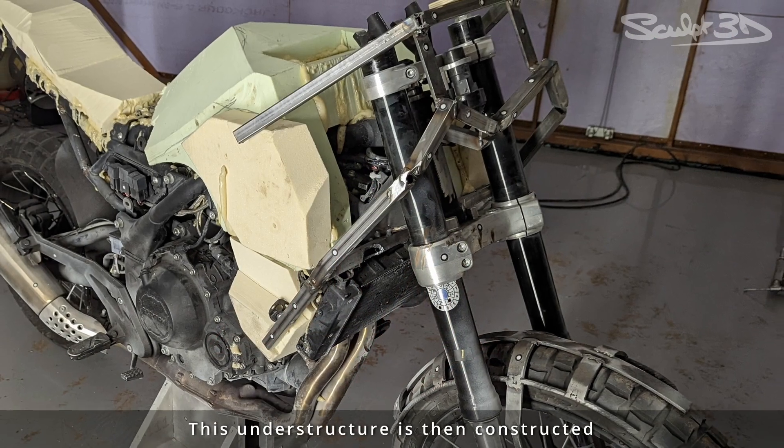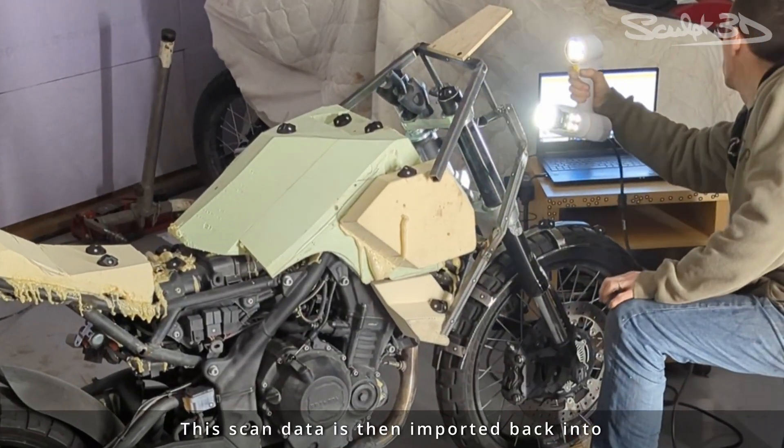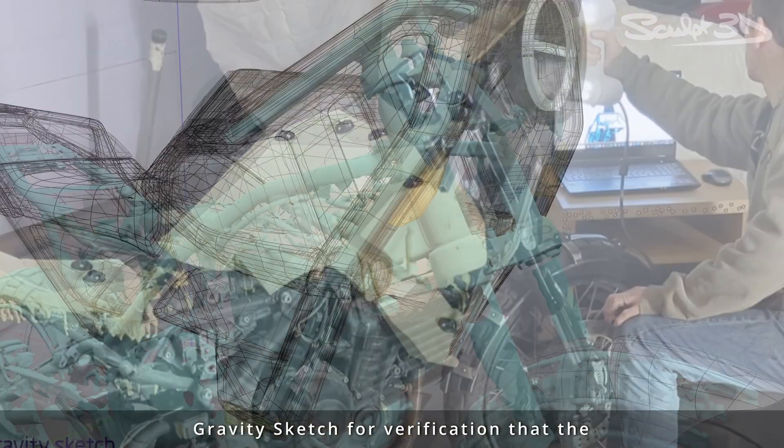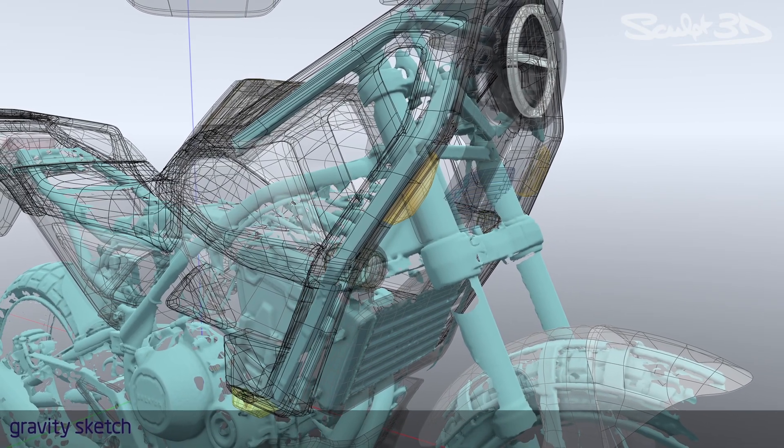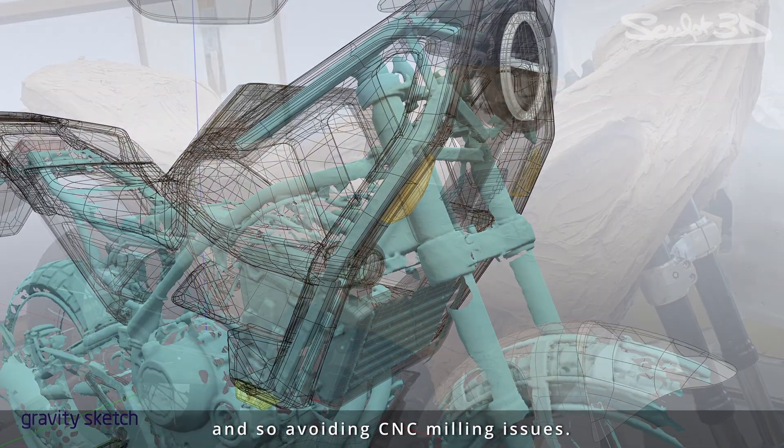This understructure is then constructed from steel and foam before being 3D scanned. This scan data is then imported back into GravitySketch for verification that the structure sits comfortably inside the design surfaces, so avoiding CNC milling issues.